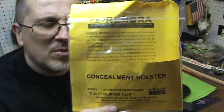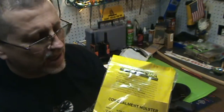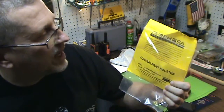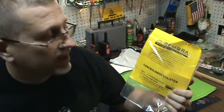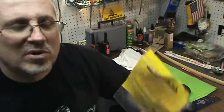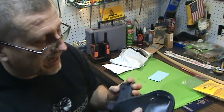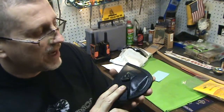Check this holster out — check them out, guys. They have so many varieties now, and you don't have to get the Ulti clip if you don't want. They have other types of clips as well. I'm really impressed with this company — I have been in the past, and they just keep impressing me. New holster for my Glock 43 with the TRL-6 from Remora. Couldn't be happier — I can't wait to wear this and try it out.